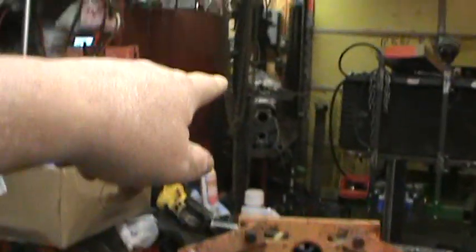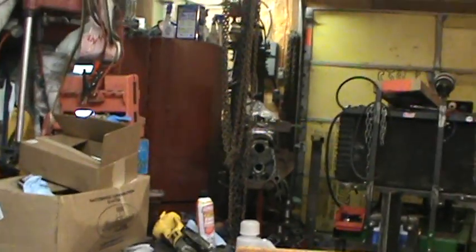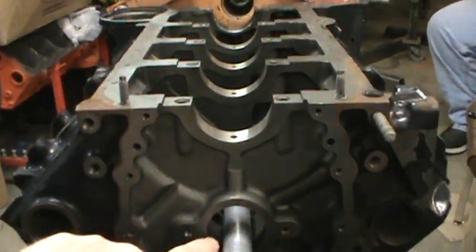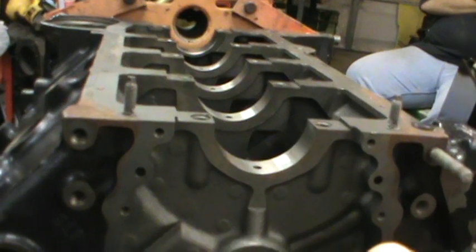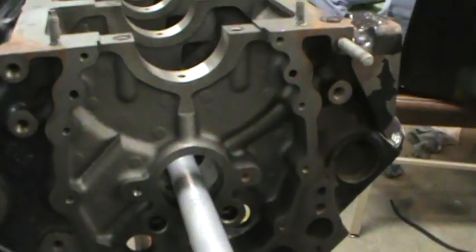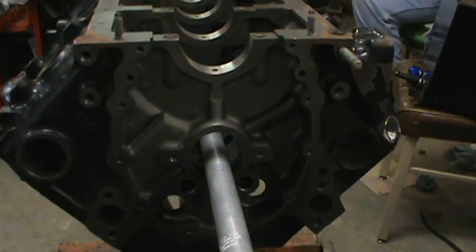I've seen cam bearings with a lot more wear when set up the other way. A buddy's block is the same — that guy was a professional engine builder and still drove them in straight. You drive them in at an angle and with a flashlight you can look both ways and see the inside. If you're unsure, take a pick and stick it in the little hole — if you can feel both sides, you know the bearing is centered.